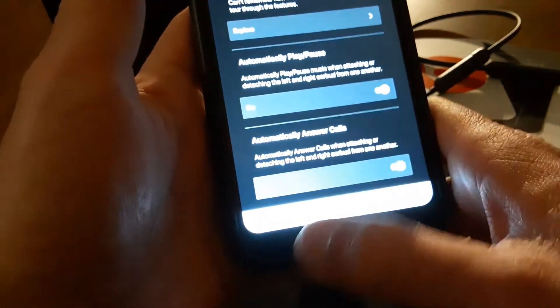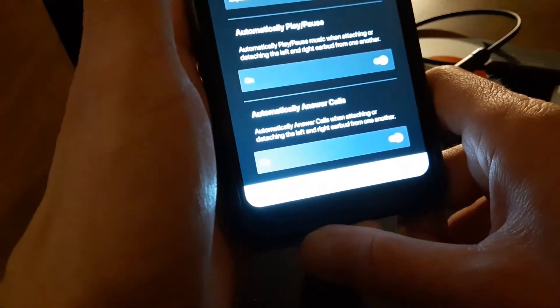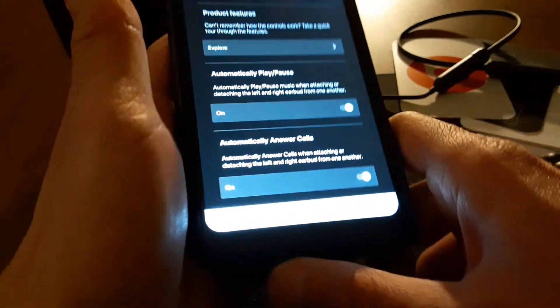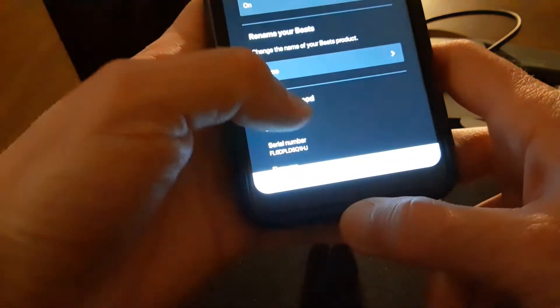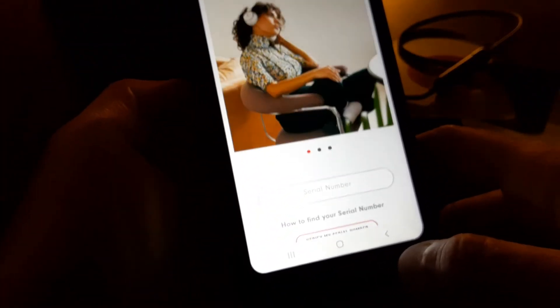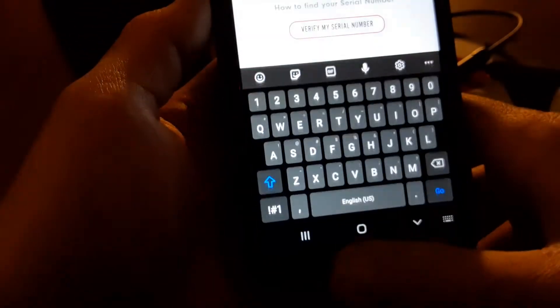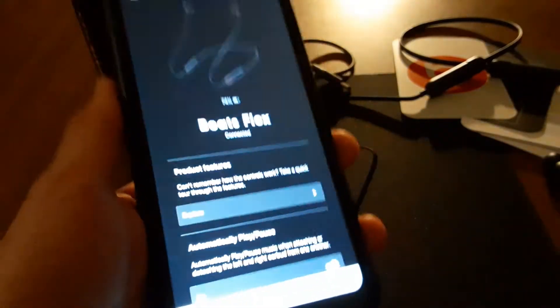You can also set it to automatically answer calls — so if somebody calls while these are on your neck, you just put one in your ear and it automatically answers. You can rename your Beats if you want — I'll just leave mine as Beats Flex. The app also shows product info, serial number, firmware version, and a registration option that takes you to the website.